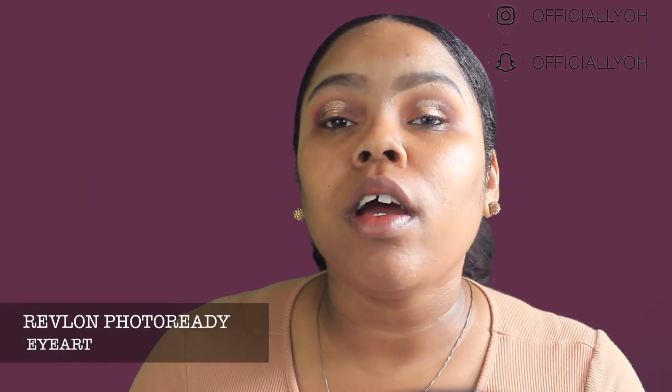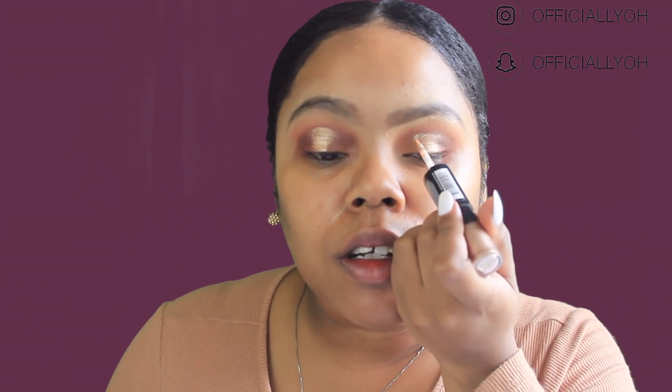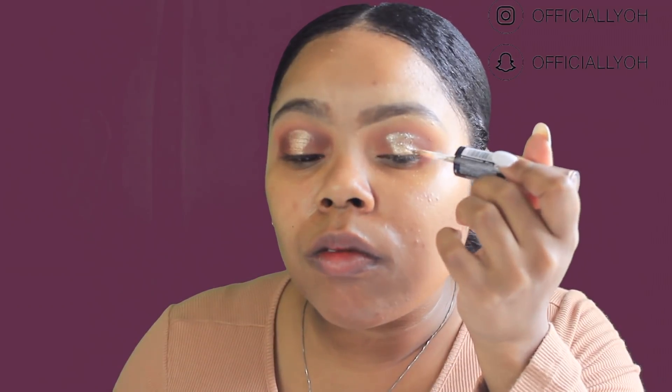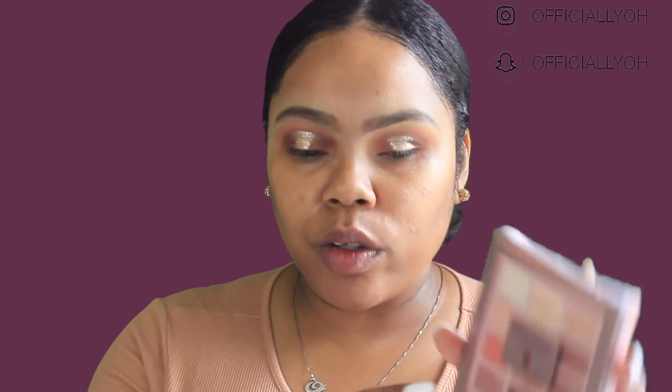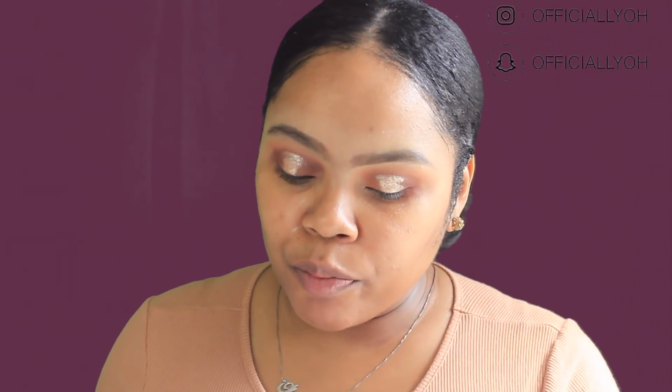I want to add a little bit more glitter — this is a nice pigmented glittery look but I do want just a little more. So I'm going to go in with the Revlon Photo Ready Eye Art in the shade Topaz Twinkle and use the glitter side. Then I'm going to go back in with the darker brown shade from the palette and apply it to my inner corner and outer corner to get rid of any harsh lines and make everything look blended together.